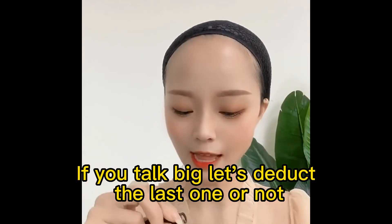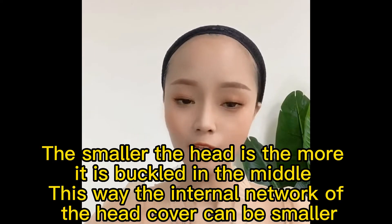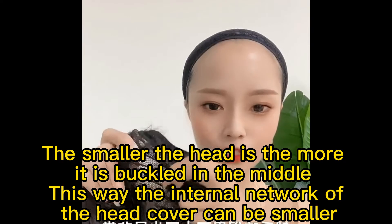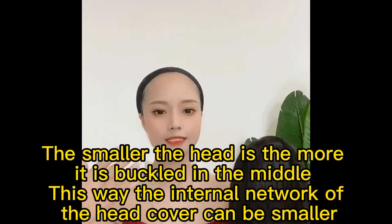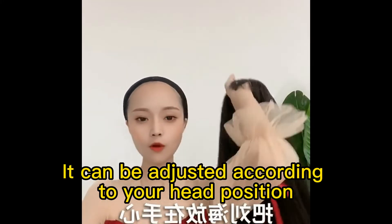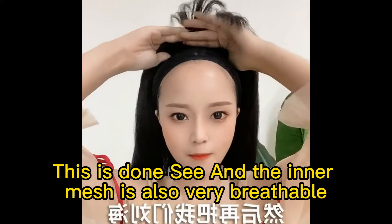If it's too big, deduct the last one. The smaller the head, the more it is buckled toward the middle — this way the internal net of the head cover can be made smaller. I usually buckle around the third one; it can be adjusted according to your head size. The inner mesh is also very breathable, very thin and elastic.